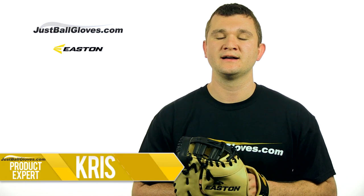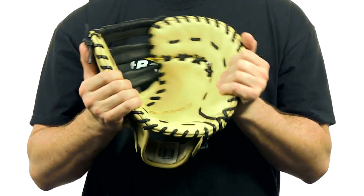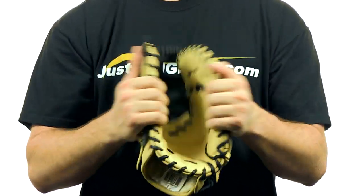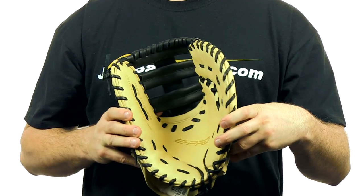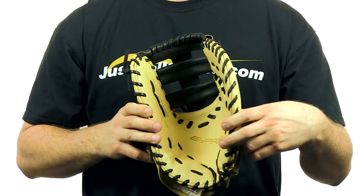Hey guys, this is Chris with JustBallGloves.com and this is a 12¾ inch Easton Professional Series First Baseman's glove. This 12¾ inch model features an open back and a single post web that starts with USA Steerhide that is then Japanese tanned into Seto leather.